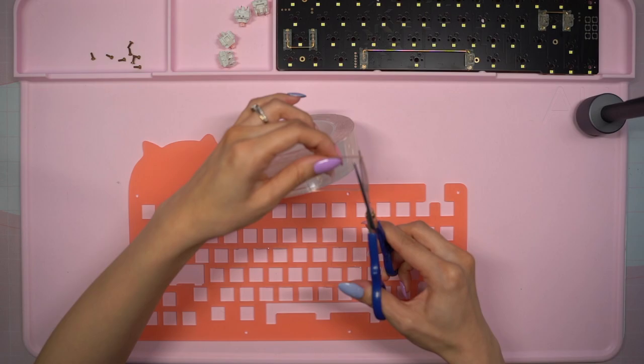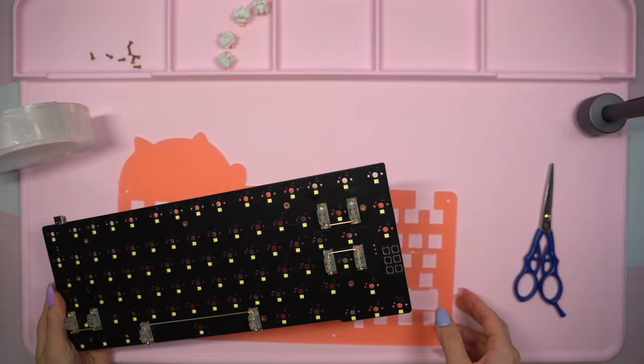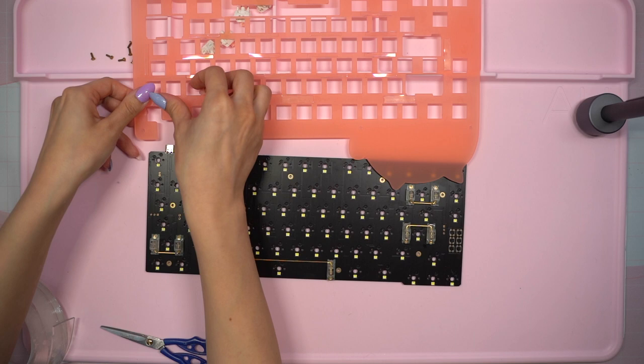I added them to the back of the plate where I needed support the most, taking the time to test it out with the PCB a few times to see if I needed to add more. After adding strips along the inside horizontally and a bit on the sides, I was finished and ready for switches.